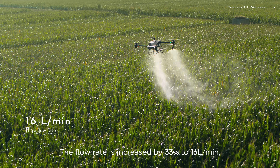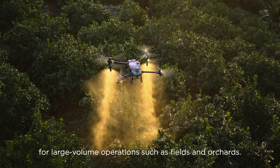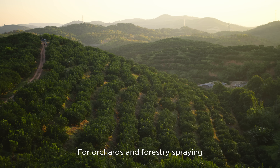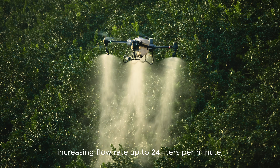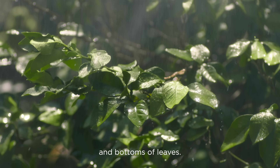The flow rate is increased by 33% to 16 liters per minute for large volume operations such as fields and orchards. For orchards and forestry spraying, the DJI Agris T50 can be upgraded with a pair of centrifugal sprinklers, increasing flow rate up to 24 liters per minute, extending coverage to the tops and bottoms of leaves.